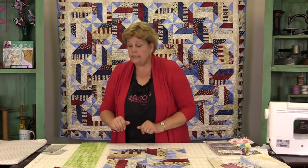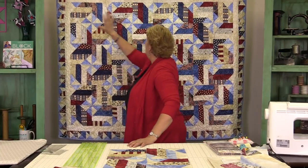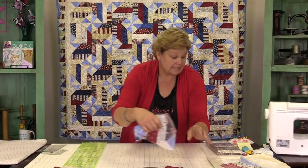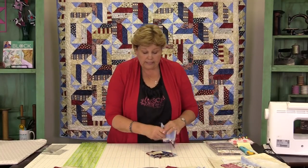What I did was I put my blocks together in these big blocks of four and then set them in. So this is one big block — four big blocks across by three down — making a quilt that is 54 by 69 inches. It's a fun, good-sized quilt. But now we have all these leftover pieces right here — a whole stack of them.